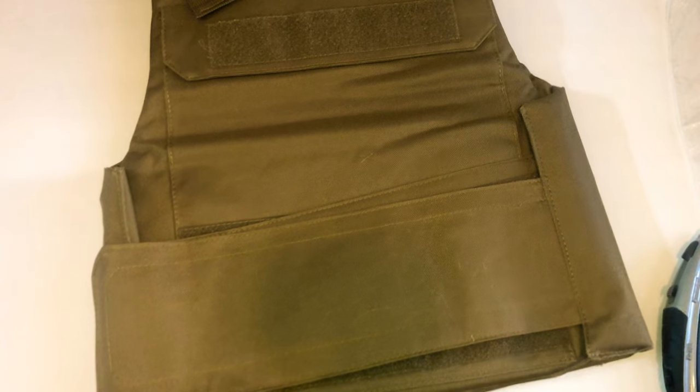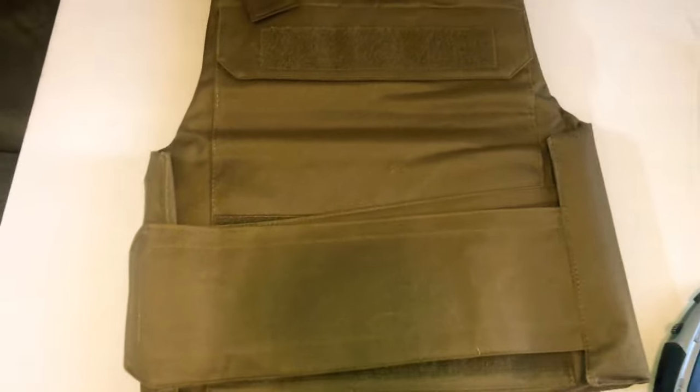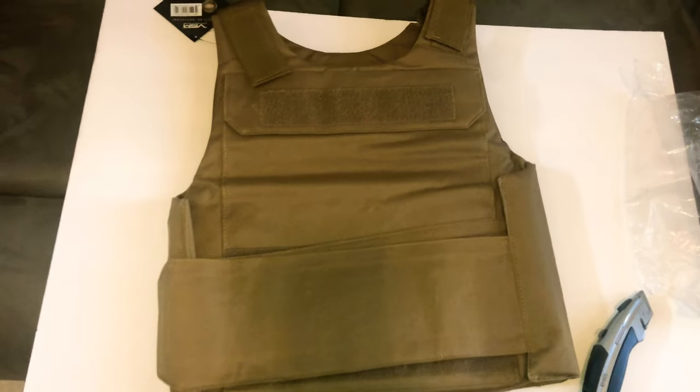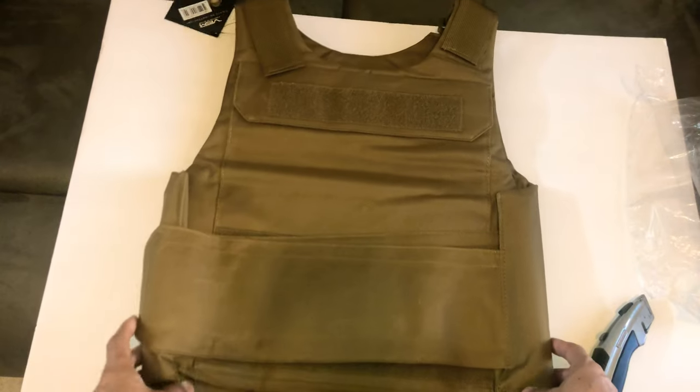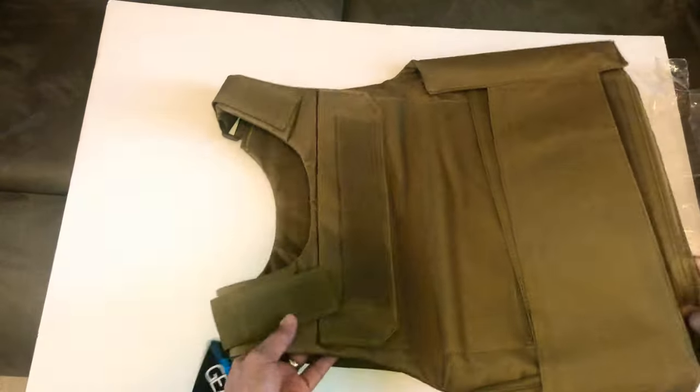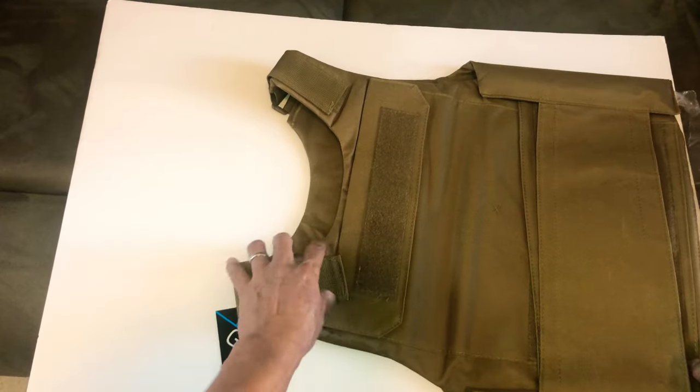Let me put this camera a little bit higher so you can see the whole thing. There you go. So basically this is the front, and this is the top.